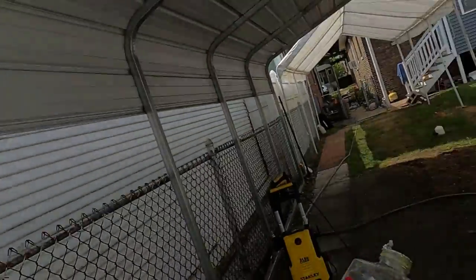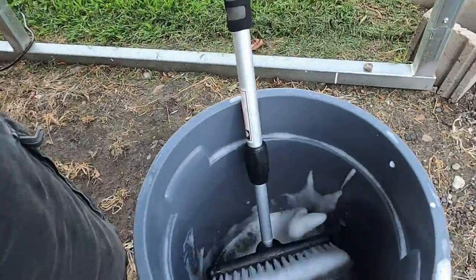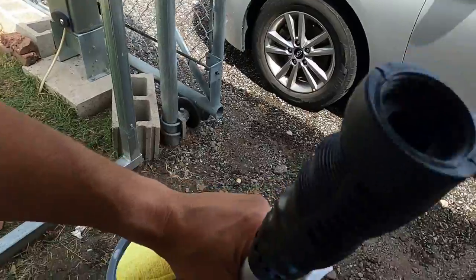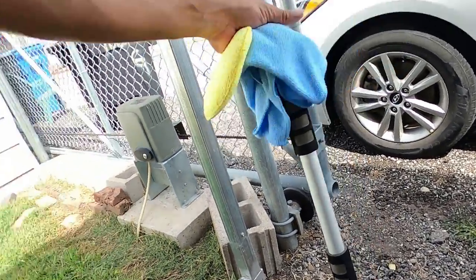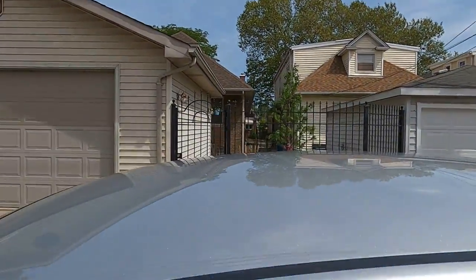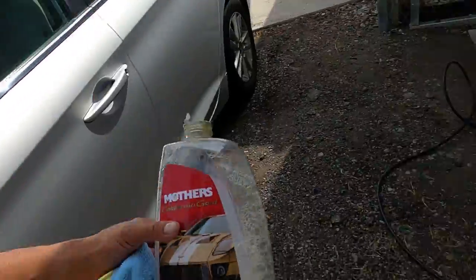Mother's California Gold Carnauba Wash and Wax - you just pour it in a bucket, use whatever you use to wash your car. I just dip my wash mitt and fill the bucket with water, and that's what I wash the whole car with. Then you dry the car - I used a regular towel today because I couldn't find my chamois. I got kids, you'll figure that out.